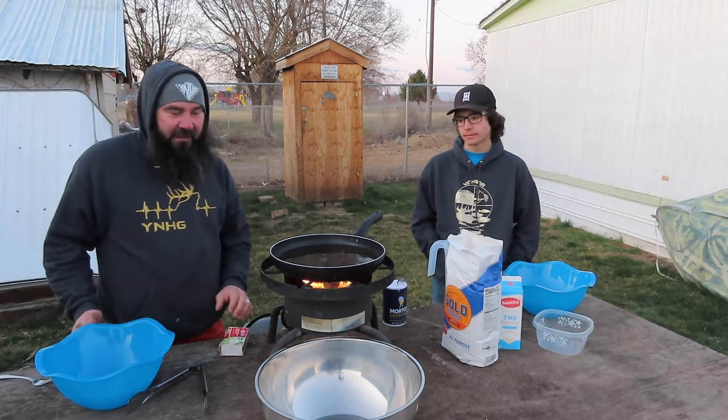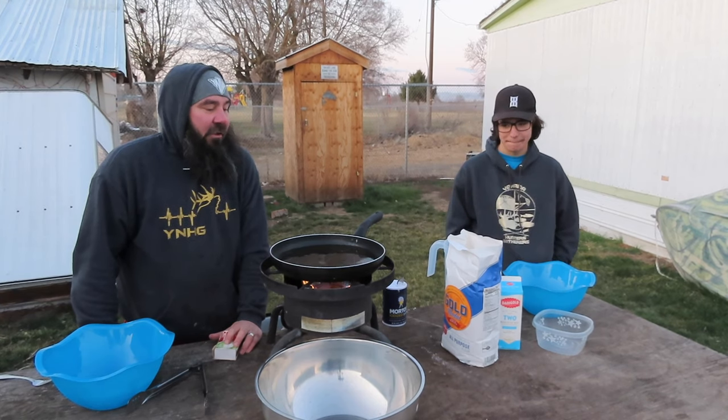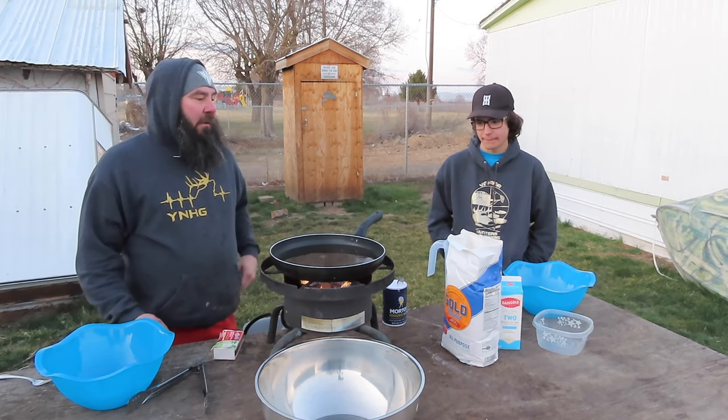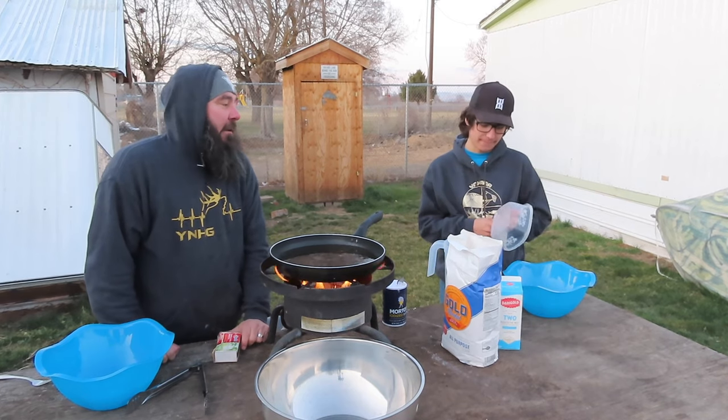All right, thank you for joining us tonight. Tonight we're going to make Yakima bread and show you guys how to make some good stuff. Then you can continue on with it and maybe make some Indian tacos and whatnot. So Chance, the first thing we got to do is put our flour in.